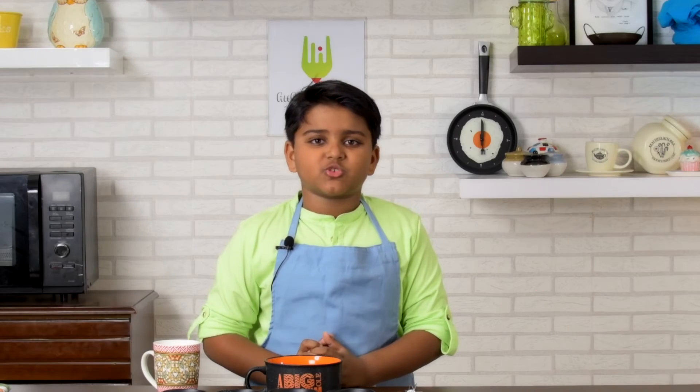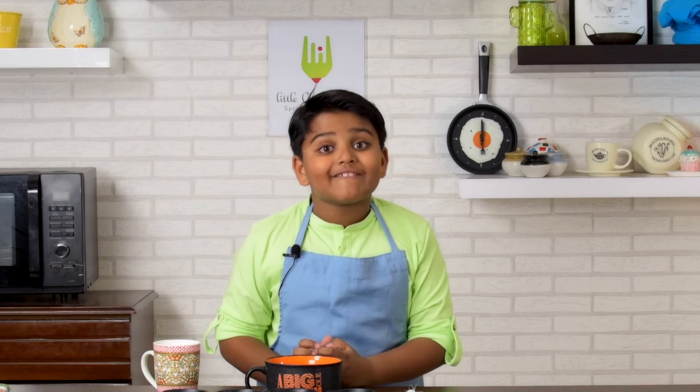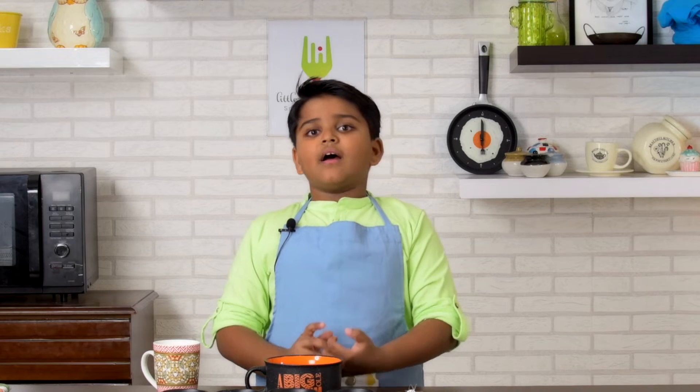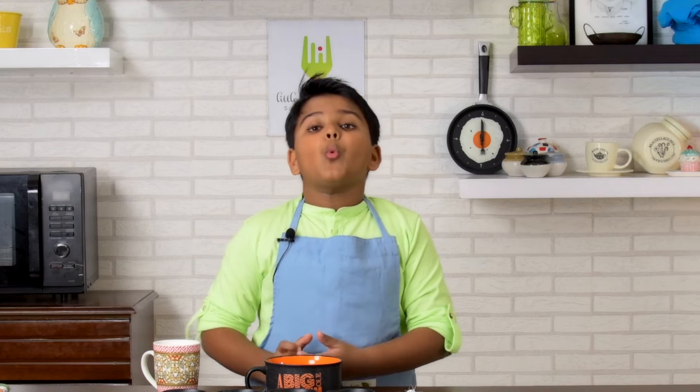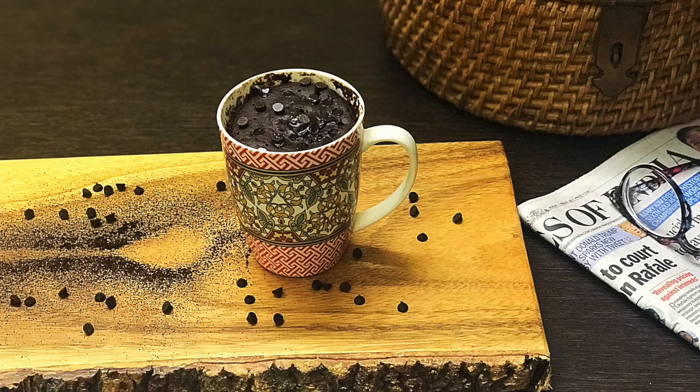When I came back from school today, I was craving for chocolate cake. But I was too lazy to make one. Then I got the idea — why not make a mug cake? Like a chocolate mug cake.